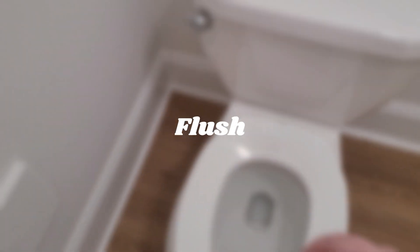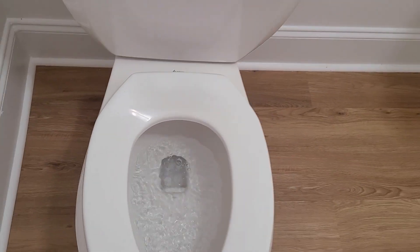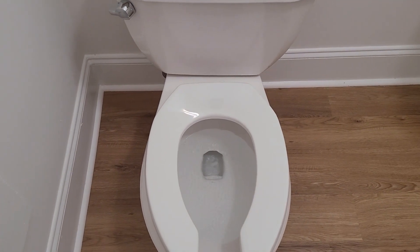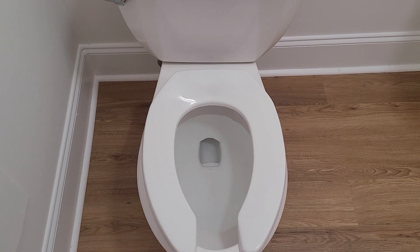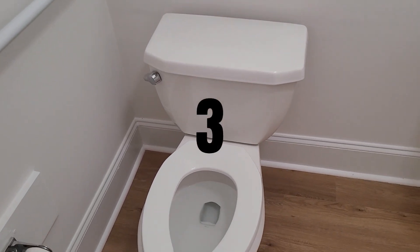As with many pressure assisted toilets compared to their flushometer variants, the flushes are very underwhelming. These tend to have very uninteresting and poor flushes. Excluding this one considering it has a short flush, generally the flushes on these are very uninteresting and kind of crappy — they mostly rely on the pressure jet compared to the rim jets, which often explains the no bowl rinse. And it deserves a 3.